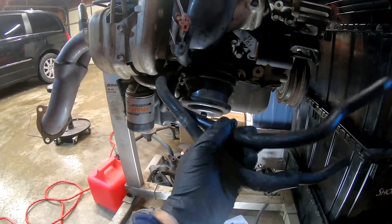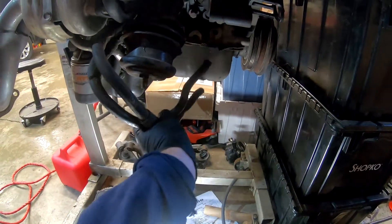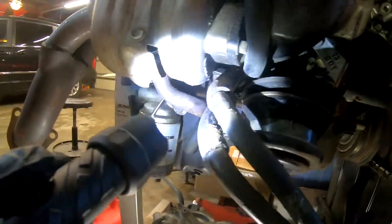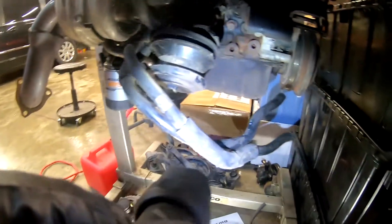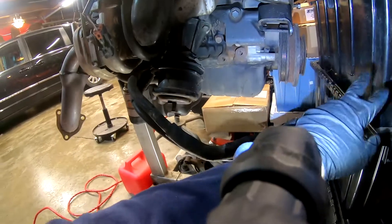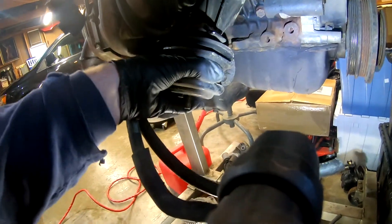These are pretty grungy and nasty so I'm going to replace them. As you can see, the rubber isn't the greatest on these components. Bear with me — let there be light. They're right there. They come out to the body where there's a hard line; it goes from here to a hard line, to two more soft lines — which were those blue ones I showed you — and then to the oil cooler and return.